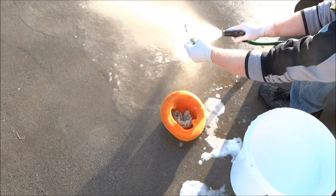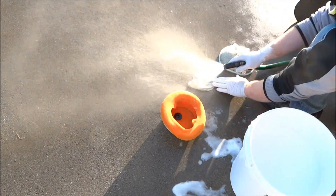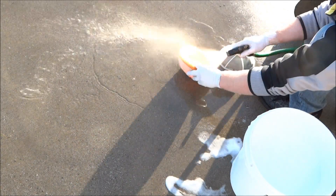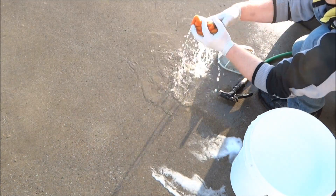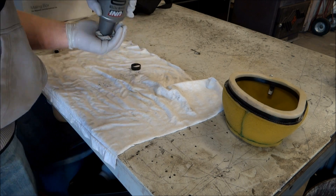After you've rinsed the filter and cage in the bucket, rinse them out with water. For the filter and the filter skin, let those air dry for a few days. I always rotate between filters so I have no downtime while waiting for one to dry. For the filter cage, you can just blow that out with compressed air.